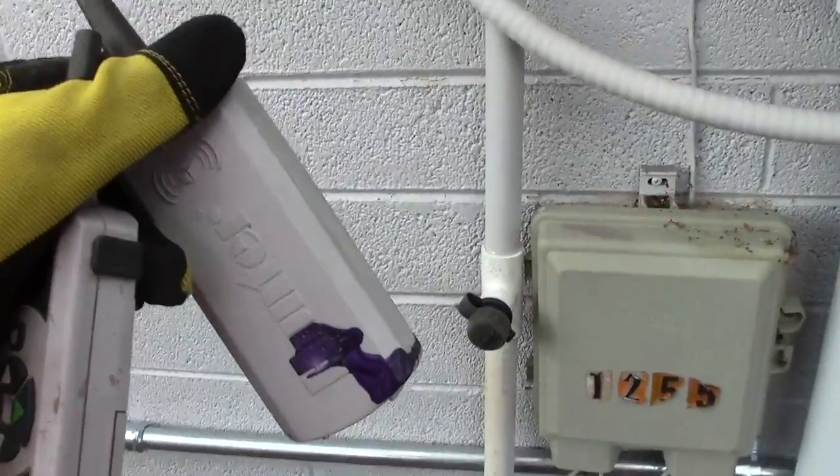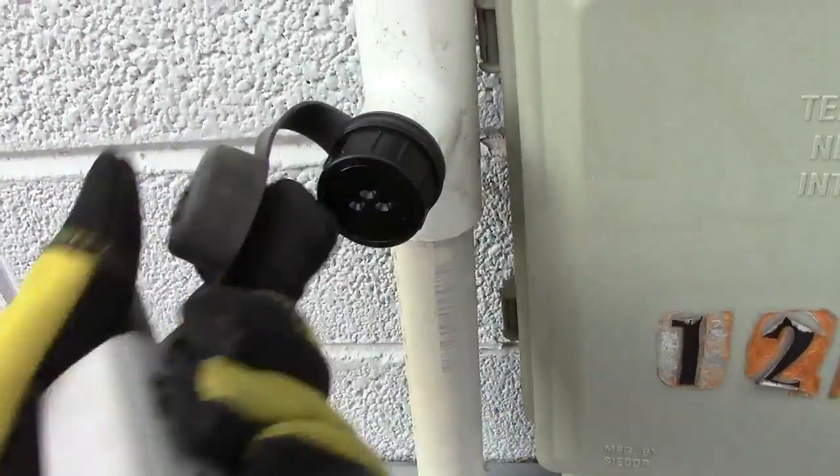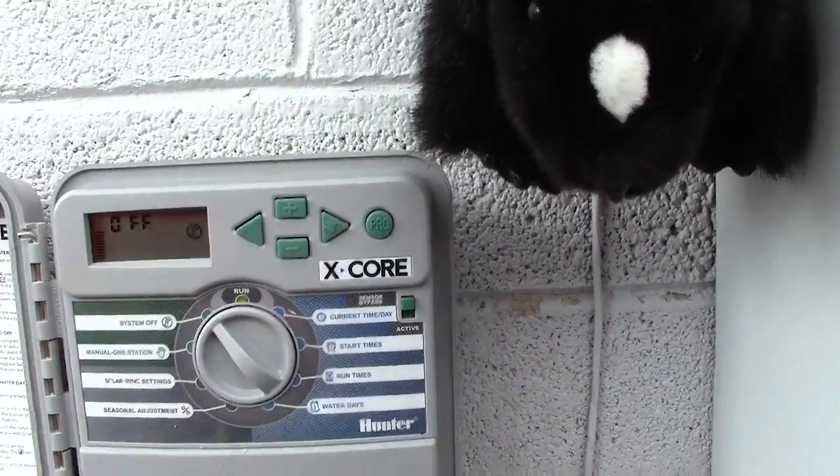Now we're going to test this thing out, make sure it works. I just need to pop off the cover and plug it in on our remote. The system can be off or on for the remote to work.